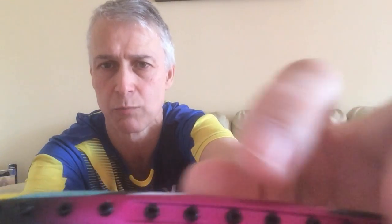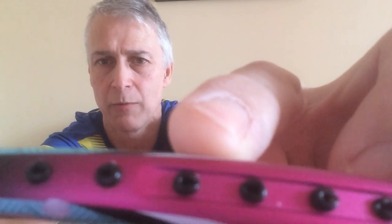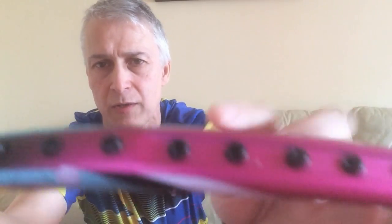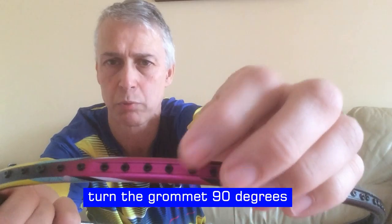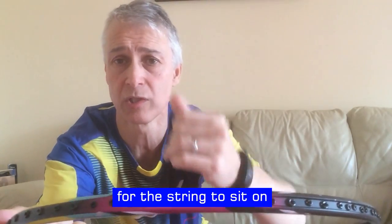Turning the grommet is basically where a grommet is here and the string has been lying across it, leaving a mark. You can see where the string has sat and made a huge indent in the grommet. What the stringer does is turn the grommet maybe 90 degrees so that the indented line is pointing in another direction, leaving fresh grommet for the string to sit on.